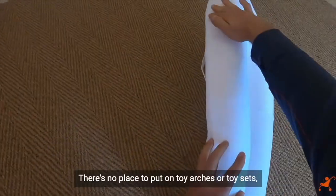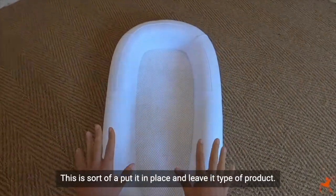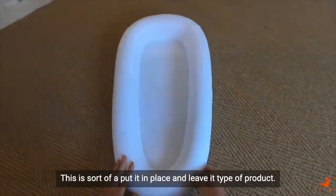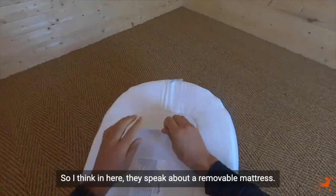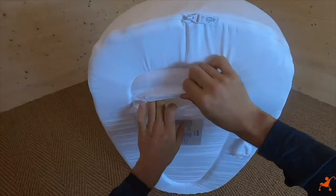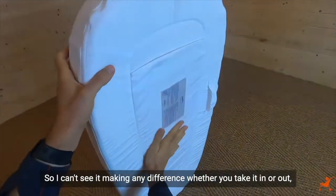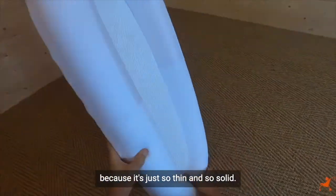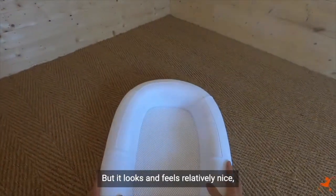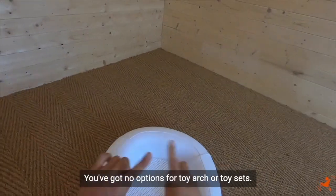This one is very thin and very firm. For me, the soft, comfortable one is the Sleepy Head — this one feels far more functional. There's no place to attach toy arches or toy sets, no immediately obvious carry handles. It's a put-it-in-place-and-leave-it type of product. There is a handle on the underside but it's not easily accessible. They mention a removable mattress but I can't see how to get it out, and it's so thin and solid it wouldn't make much difference anyway.